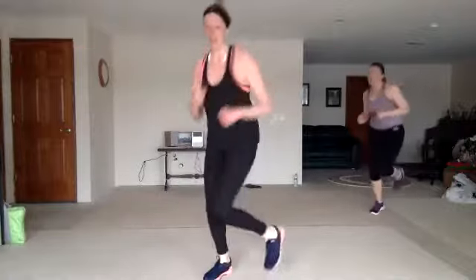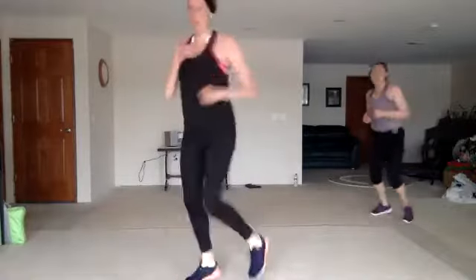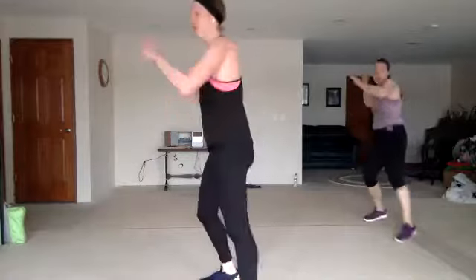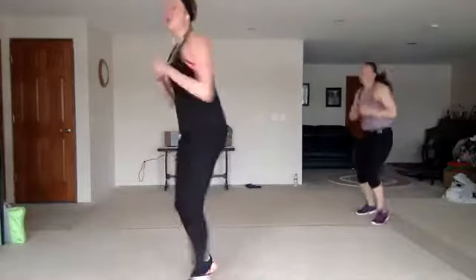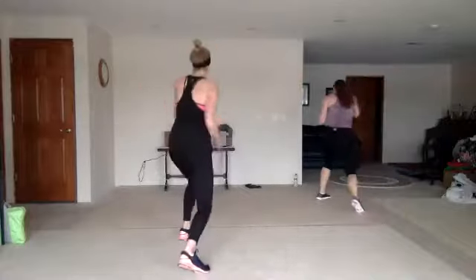We're going to cut it down — jab, cross, hook, up. Two knees. Jab to the corners. Jab, cross, hook, up. Jab to the corners. We got that front back twist right here. Here we go. You can hop or step, or you can just stay at the front.